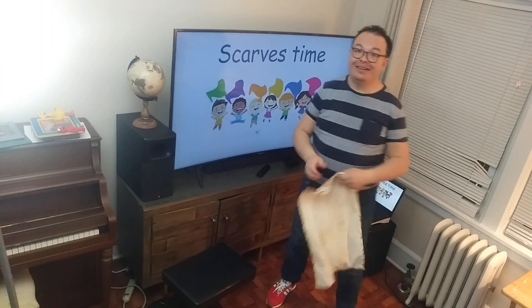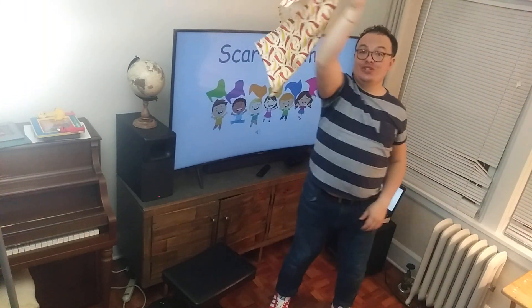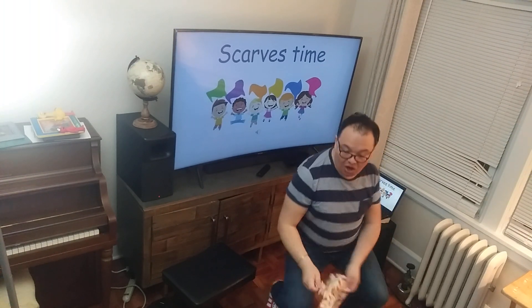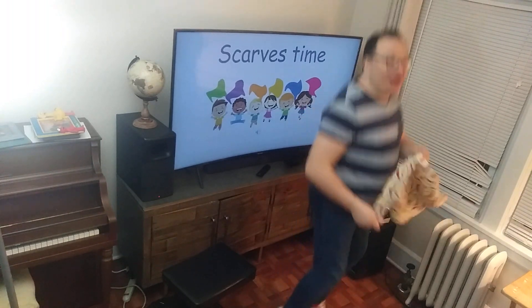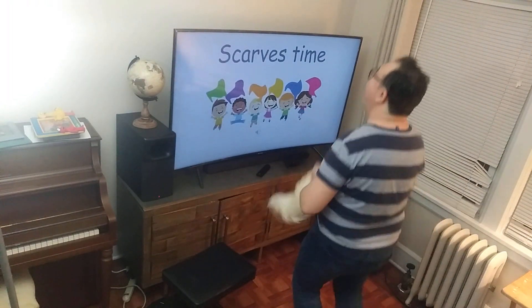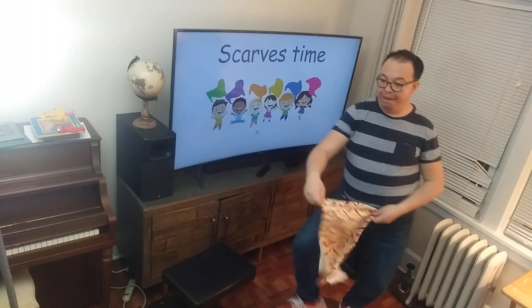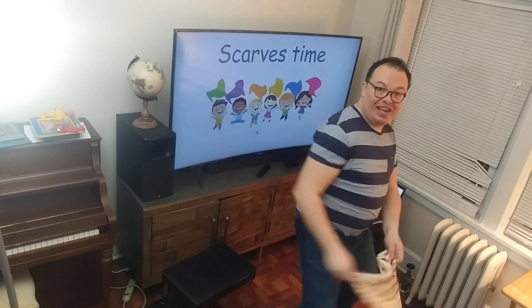Circle around — two, three, four, five, six, seven, and eight. Boogie down — two, three, four, five, six, seven, and eight. Jump around — two, three, four, five, six, seven, and eight. Do the twist — two, three, four, five, six, seven, and eight.